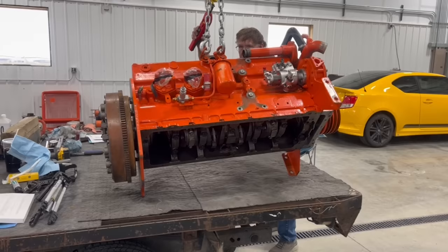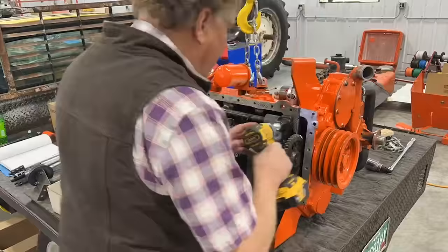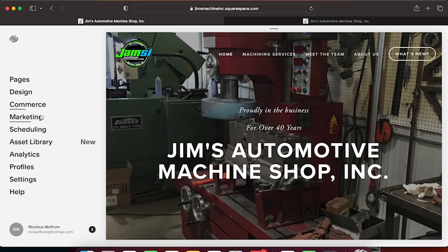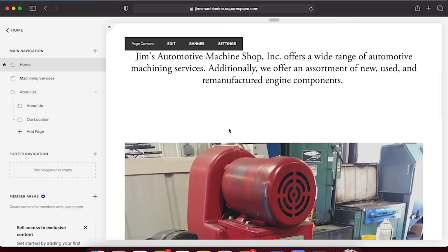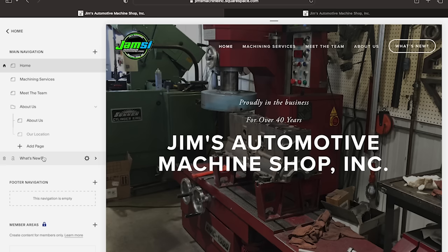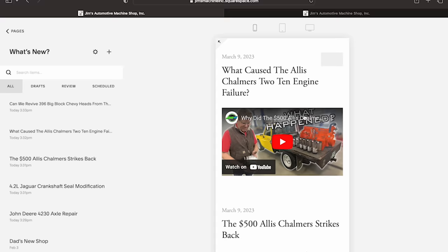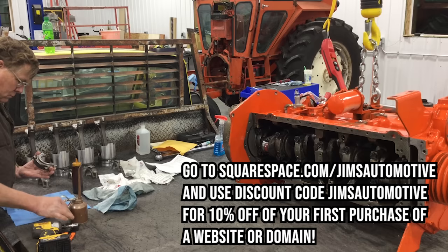Today's video is sponsored by Squarespace, who we've been a customer of since 2015. Managing a business is no easy task, and making your business stand out against the competition can be even tougher. With Squarespace, it's easy to build a clean and professional website. Their builder is easy to use even with no prior web design experience, and you can choose from various customizable templates. Built-in features include linking social media feeds, launching a blog, and all Squarespace websites are optimized for mobile. Check out squarespace.com for a free trial, and use code jimsautomotive to save 10% off your first purchase of a website or domain.